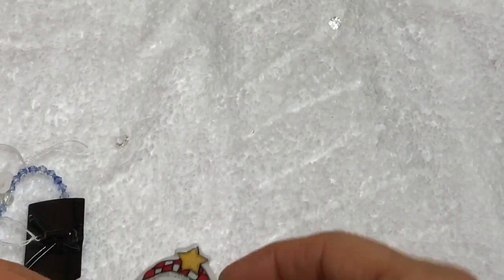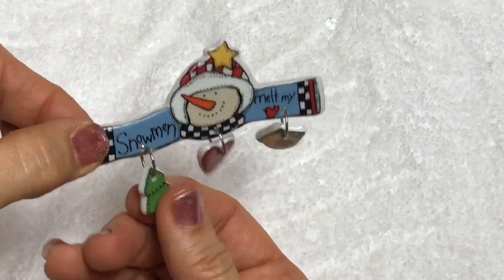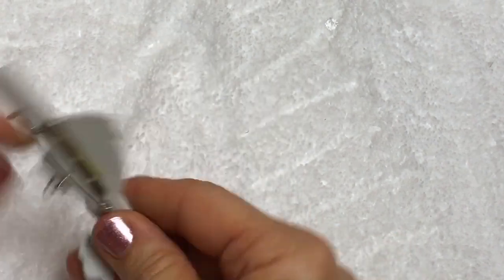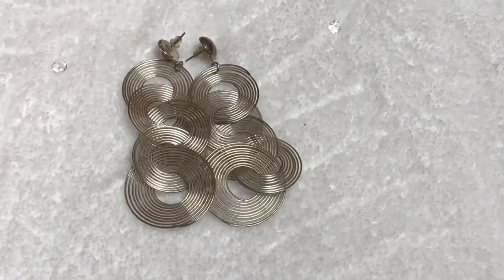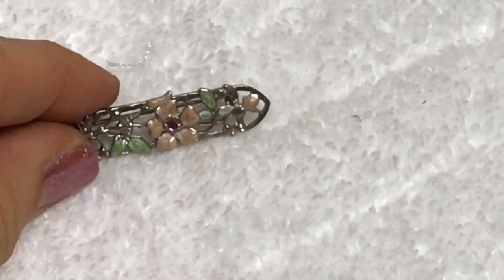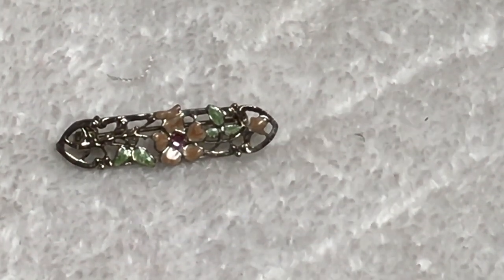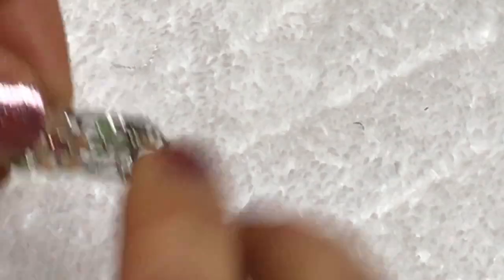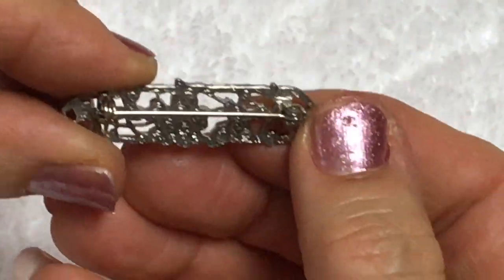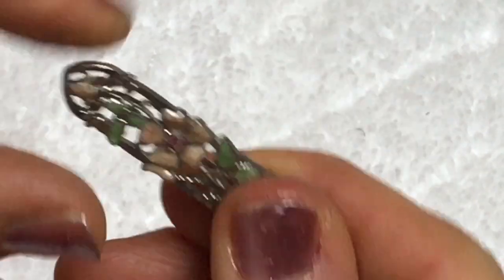Oh, how cute - this is a snowman melt. Snowman melt my heart. Cute. I'll put that with my Christmas pins. I think we have a match here with a previous earring we found. This is a pretty pin - it's enamel pink, green, silver tone with a pink crystal in the center. Let me take the magnet to this - it sticks. No maker's mark, but I think it's a well-done pin. It has a design on the back. I like that pin.